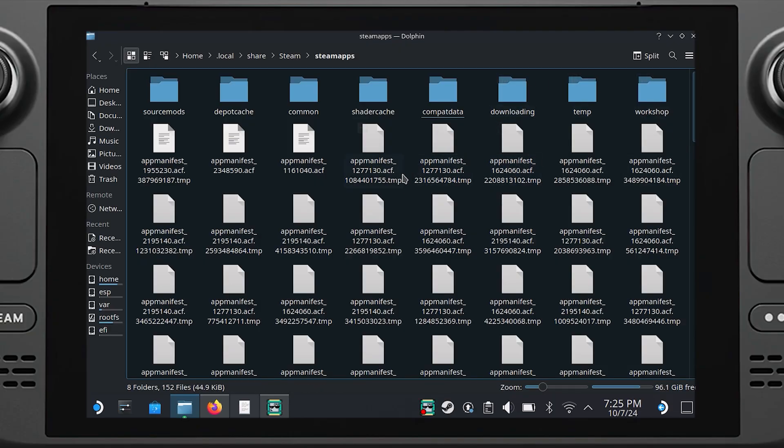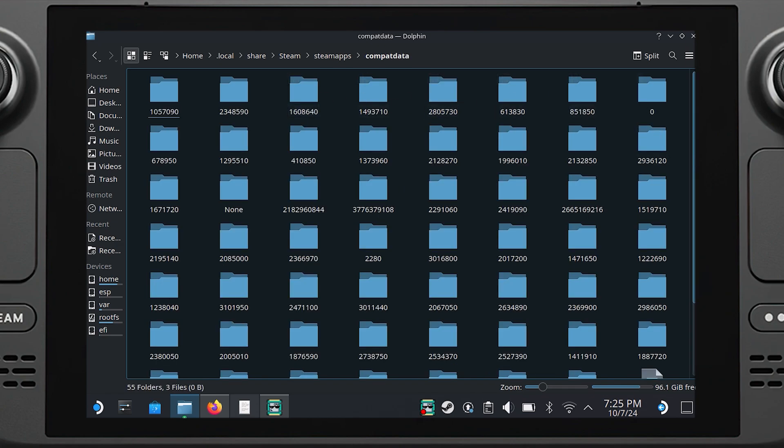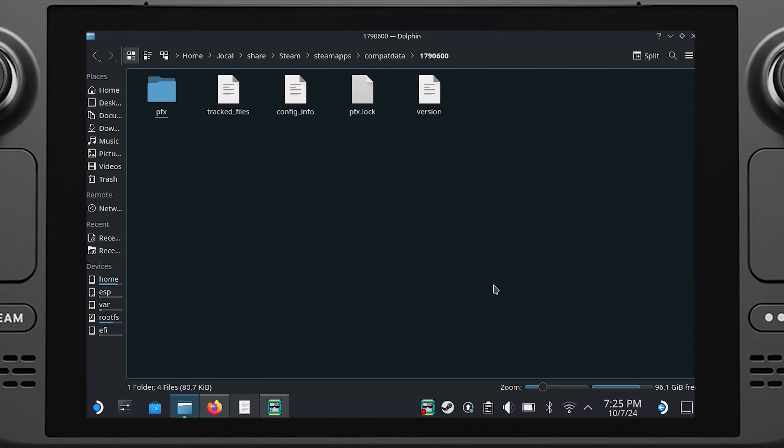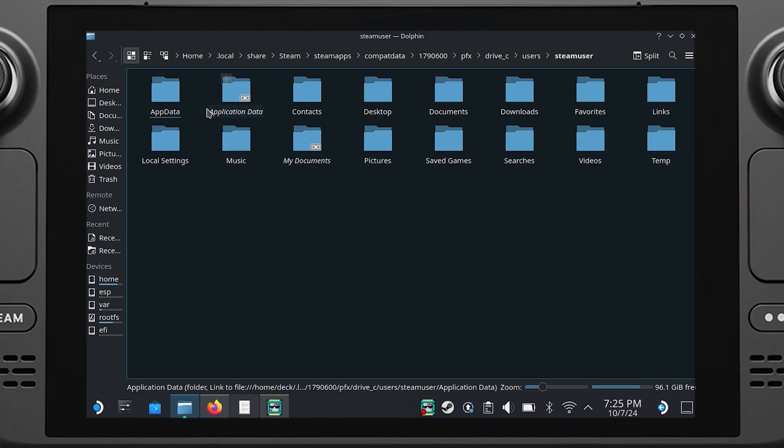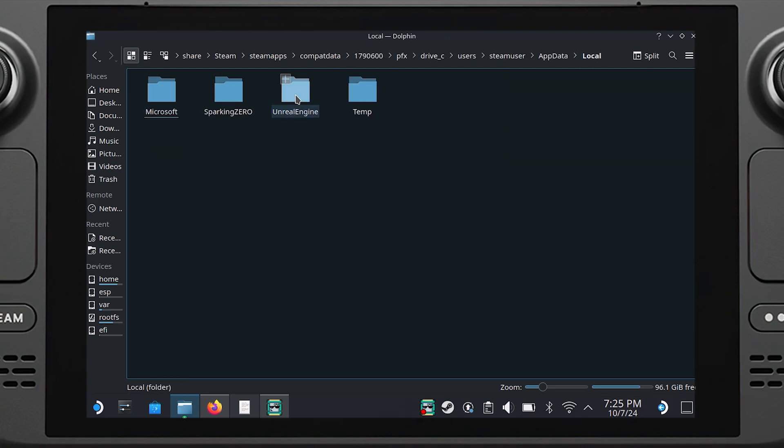First, let's head to desktop mode. From there, you'll have to go into the Steam app folder. Then go into your compat data, find the corresponding folder for Sparking Zero which matches the game's app ID. Then find your way to the engine.ini through the local app data folder. The exact file location is going to be in our video description, so you can just copy-paste that into your Dolphin search bar.